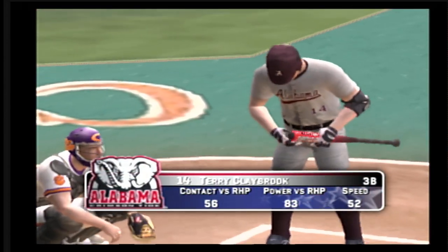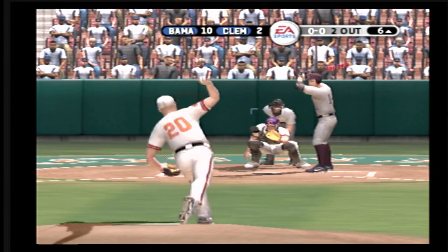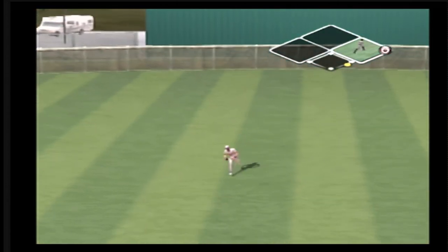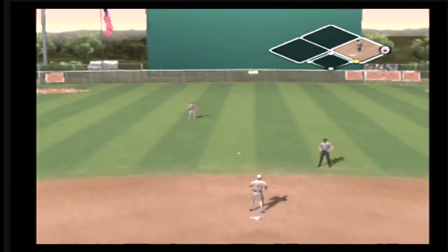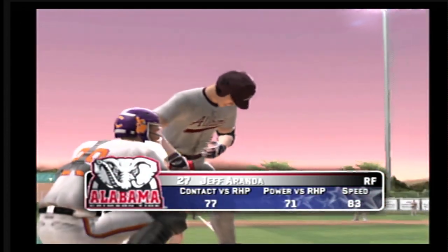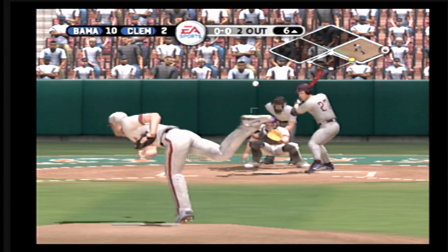Number 14 is now one for three at the plate today. Two out, nobody on. Hit on a line. A two-out hit will bring at least one more batter up. The right fielder, number 27. Runner at first with two out.